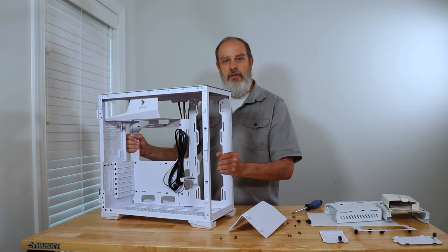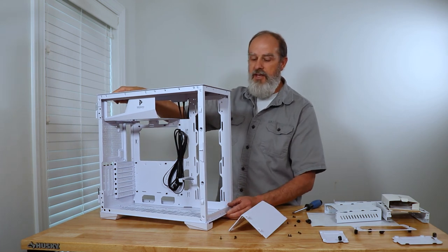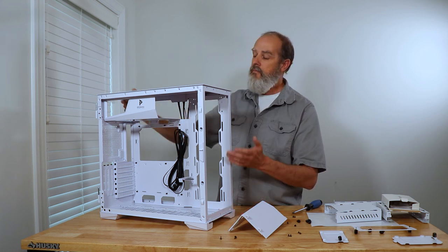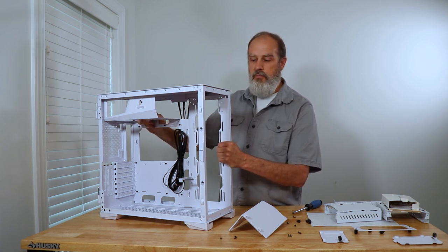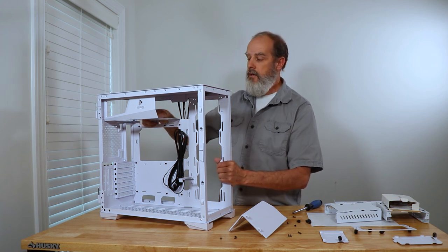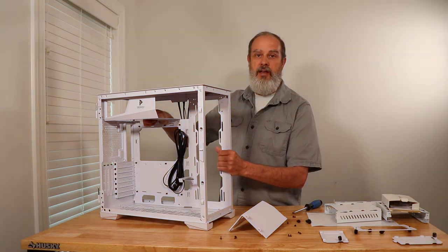I'm going to do a build video of this in the next week or two. In the meantime, if you have any questions about this case and I can help you make a purchasing decision, feel free to ask in the comments and I'll do my best to answer. That's it for now — see you next time, thanks, bye.